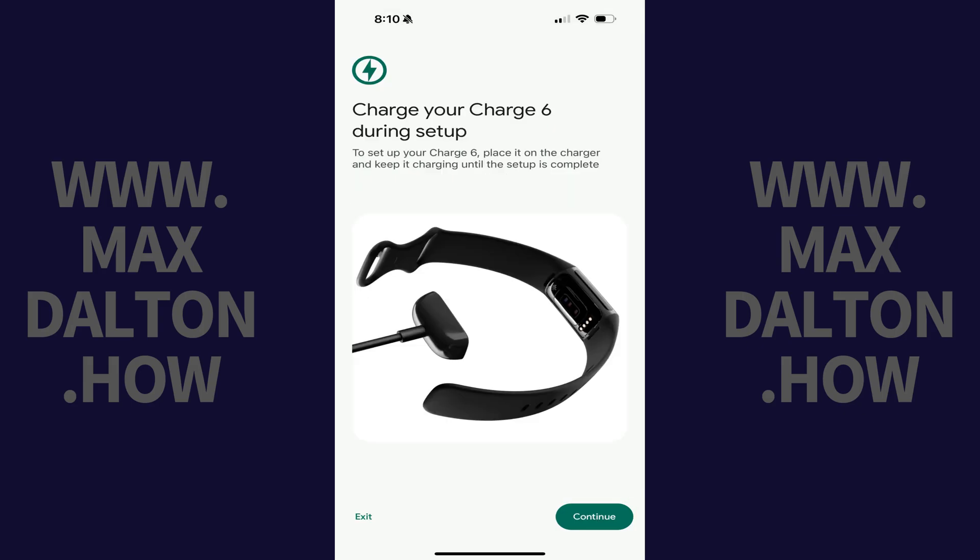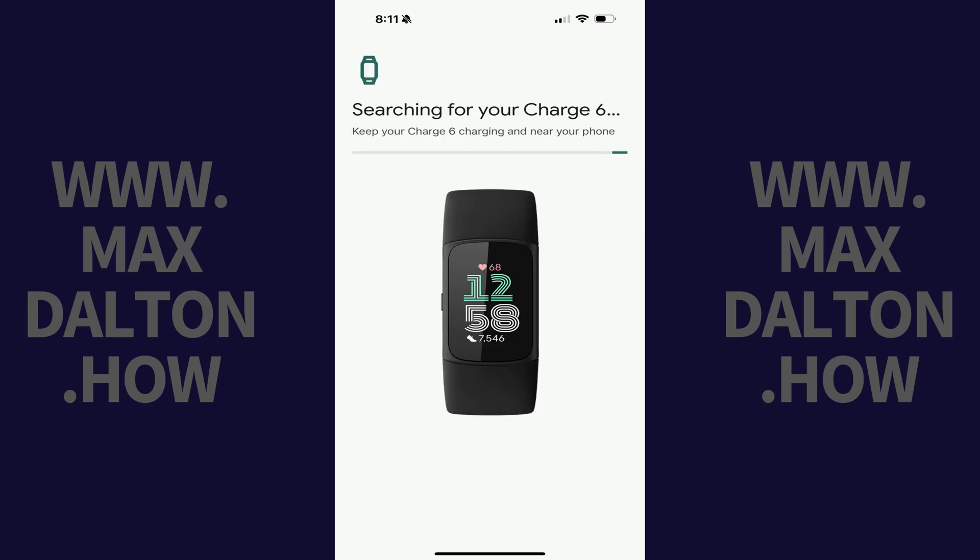You'll be prompted to connect your Fitbit Charge 6 to a charger during the setup process. Connect your Fitbit Charge 6 to the charger it came with and then tap Continue. The next screen lets you know that the app is searching for your Charge 6 device, which you should have near your phone.